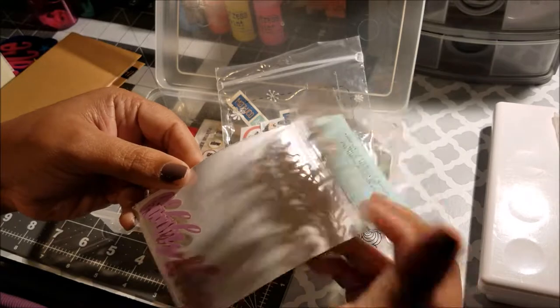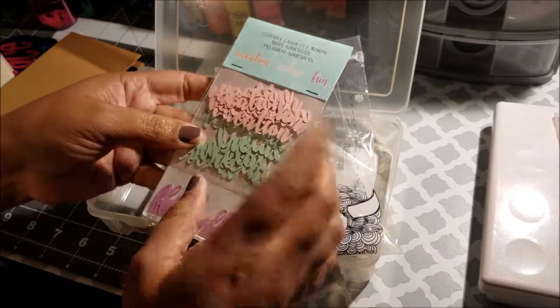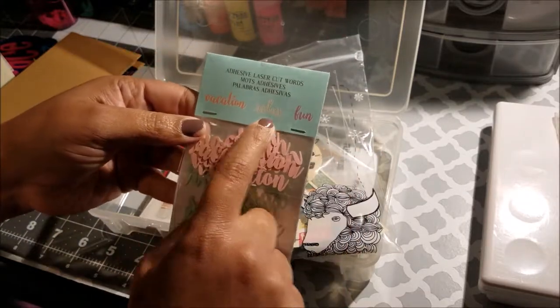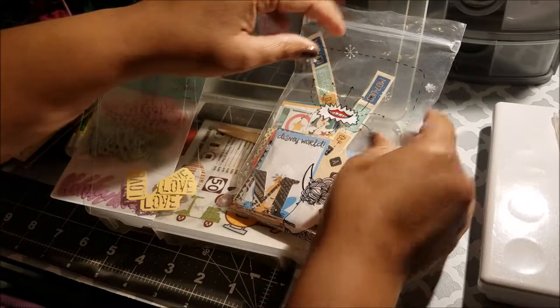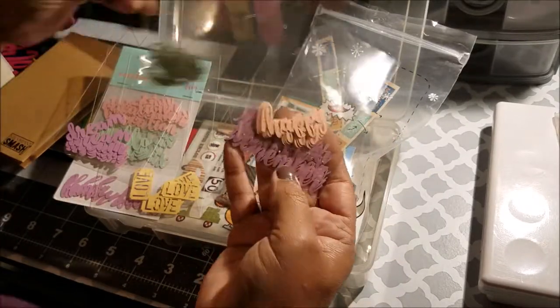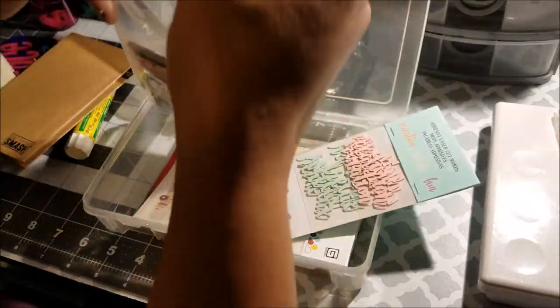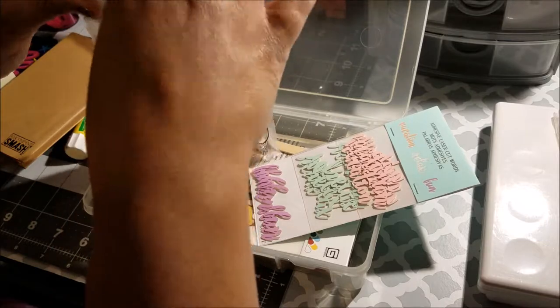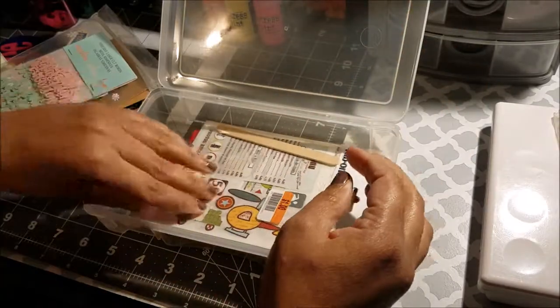I also have these word embellishments that I bought at Michael's for about 50 cents — they were on clearance. This set has words like 'vacation,' 'relax,' and 'fun.' I have a bunch of others too: 'hello,' 'love,' 'dream,' 'life,' 'happy,' 'remember.' They're really cute, though a pain to peel the backing off.